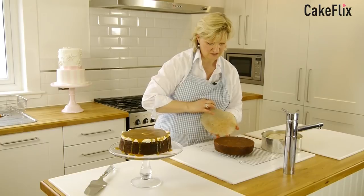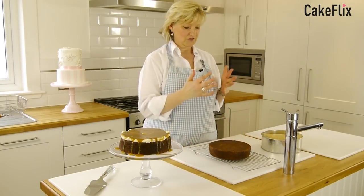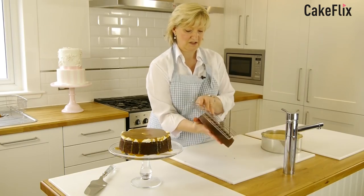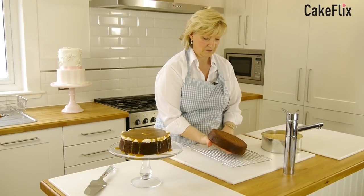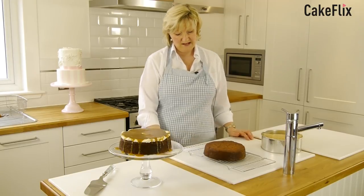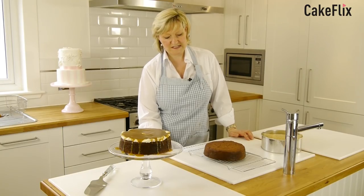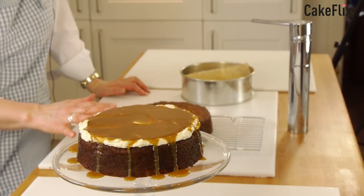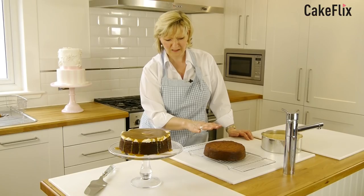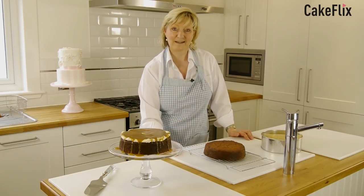I've lined the bottom so just peel that off. What you can do is just leave it like that, or you could flip it over, in which case you could put another tray over the top. And it is lovely and soft. So that now is ready to eat with some toffee sauce, or I would leave it to go cold before you applied any buttercream, in case the sugar content of the buttercream melts. But I can tell you it tastes lovely. Enjoy.